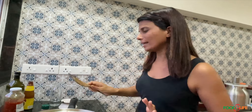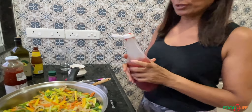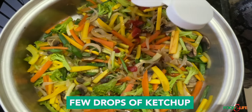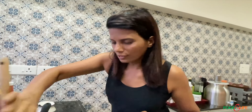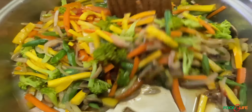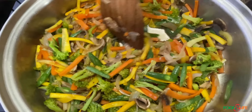Kids will only eat tasty food, so I use some ketchup too — but not much, just a few drops — because it has a little sweet, tangy taste. That should be enough. I stir it a bit to maintain the colors. When I put less water, the vegetables cook in their own juices and stay crunchy.